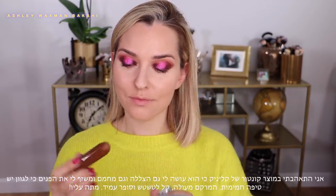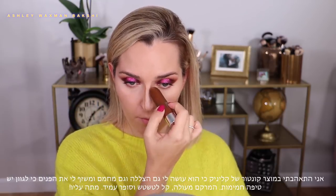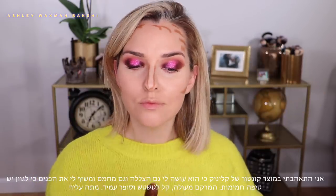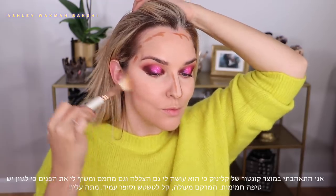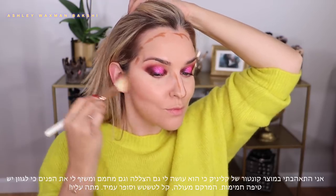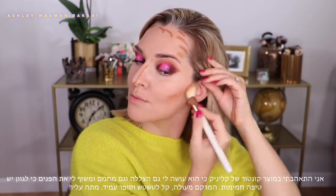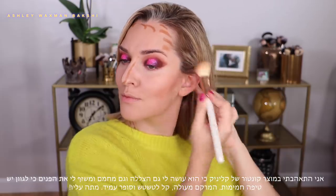I'm obsessed with this next product — the Clinique contour stick. I love it because it contours but also warms up my skin tone since it has a lot of warmth to the shade, so it's kind of a two-in-one for me. It's really easy to blend out, I love the texture, and it's super long-wearing. I'm blending it out using the Chiseler — it just really defines my face and bronzes it all at once.